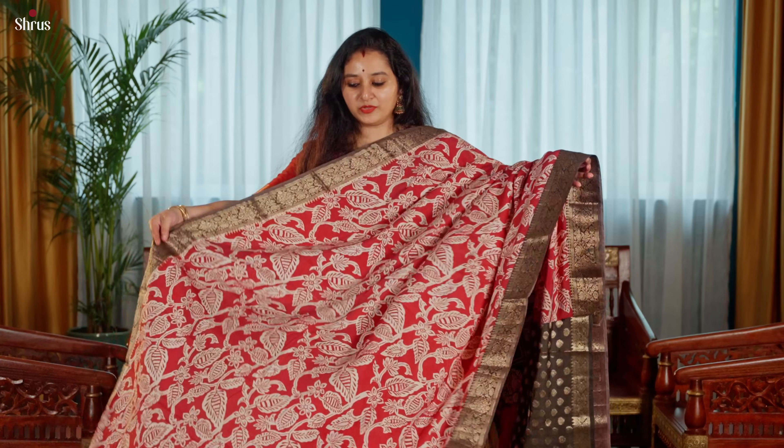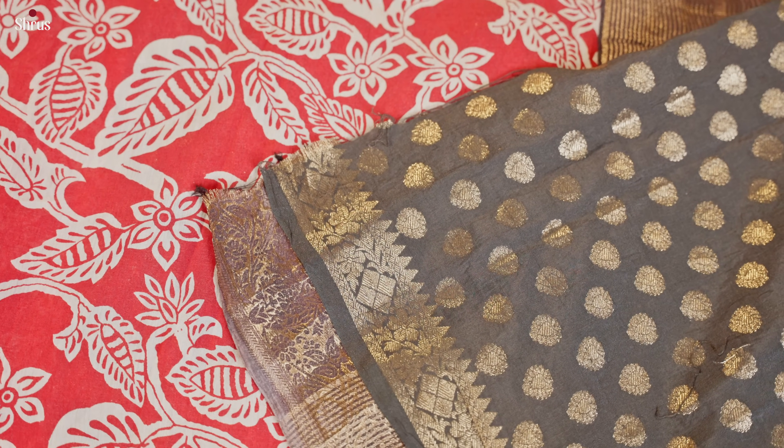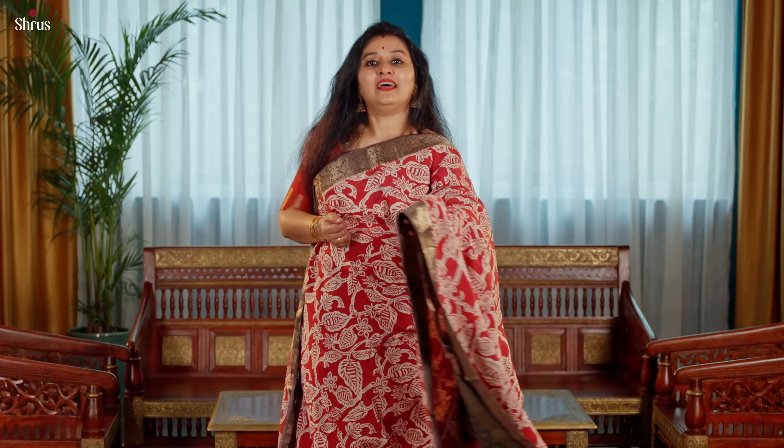Next we have a maroon with a brown combination. This has got big floral booties running all through the body and a nice woven zari border. A beautiful pallu in brown and a brocade blouse.